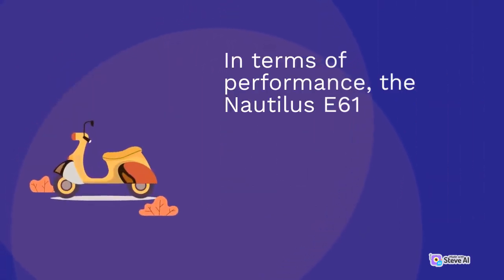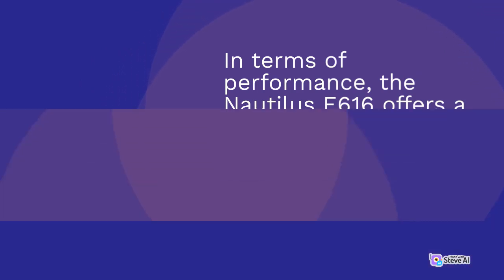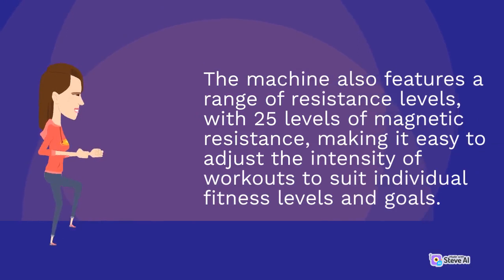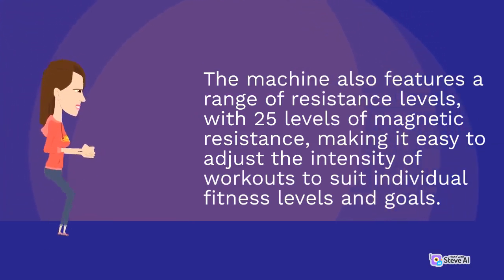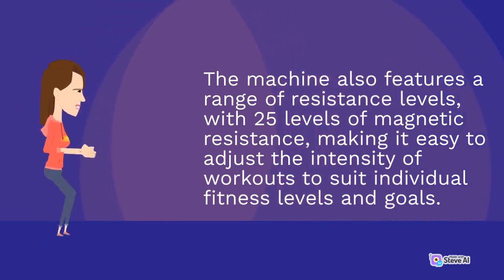In terms of performance, the Nautilus E616 offers a smooth and quiet ride, thanks to its high-speed, high-inertia drive system. The machine also features a range of resistance levels, with 25 levels of magnetic resistance, making it easy to adjust the intensity of workouts to suit individual fitness levels and goals.